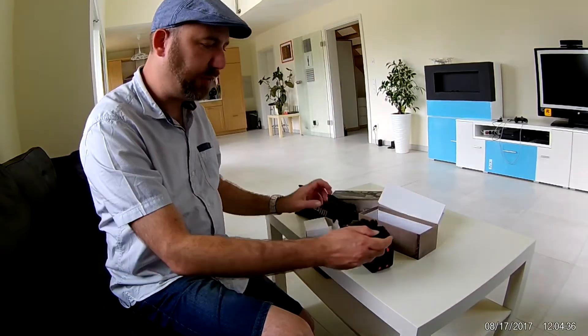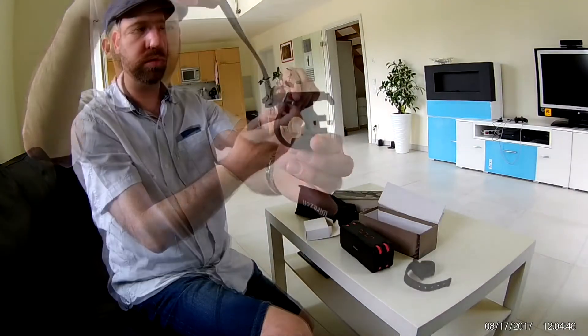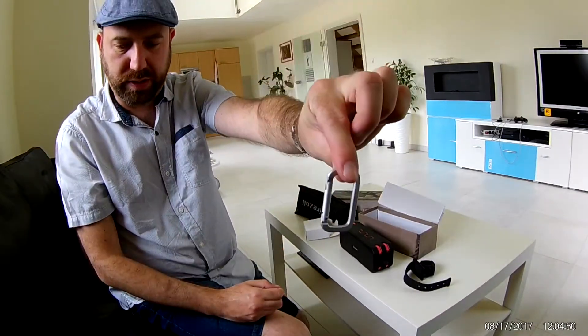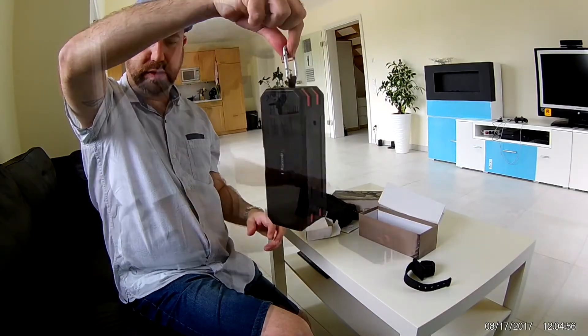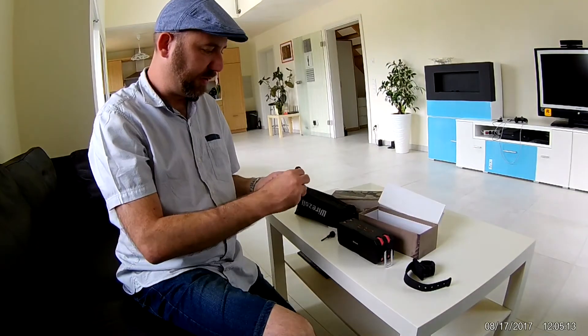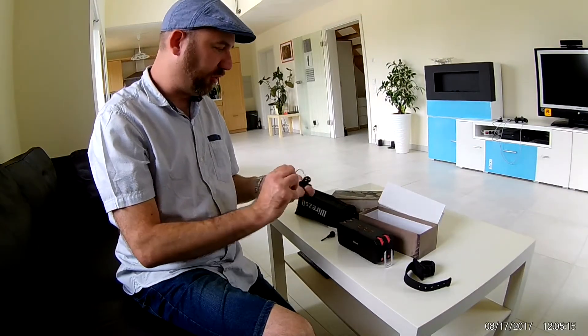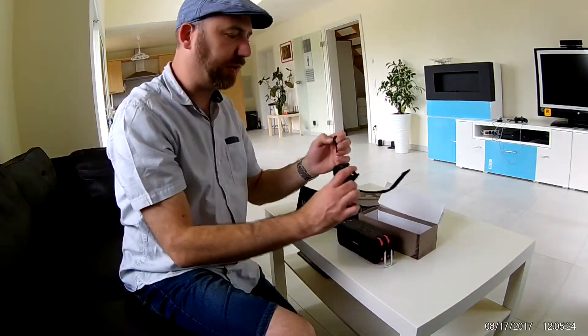There's a rubber band with a bicycle mount, a well-made aluminum hook so you can keep it anywhere, some audio-to-audio cables, a flat micro USB for charging — it's flat, I like flat cables — and a screw for the bike mount.